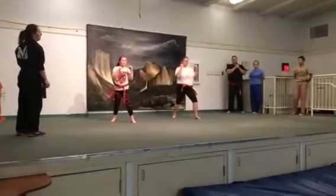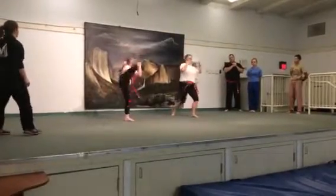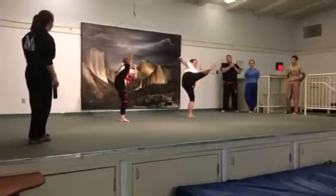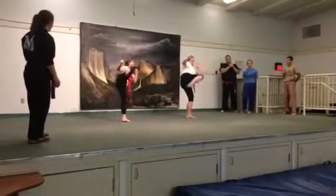Do a roundhouse kick, same leg. And one, two, three, four, and ki-yo.